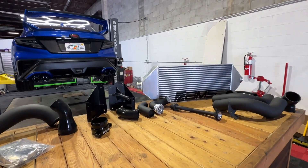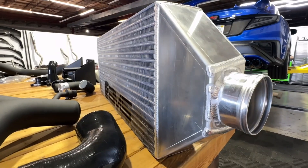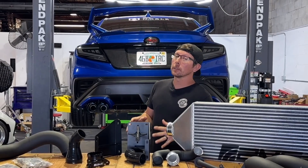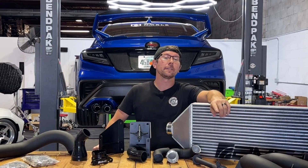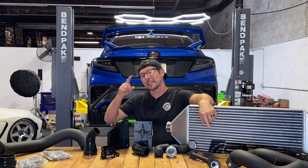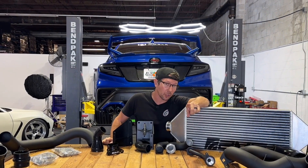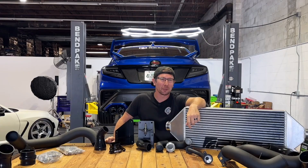Long story short, if you're looking to minimize intake temperatures and maximize power on your VB chassis WRX, this kit deserves a solid look for sure. Thanks for taking a look at the AMS front mount intercooler kit for the 2022 to present VB chassis Subaru WRX. For thousands of parts just like this, be sure to hit up ImportImageRacing.com for all the best deals, and we'll catch you on the next one.